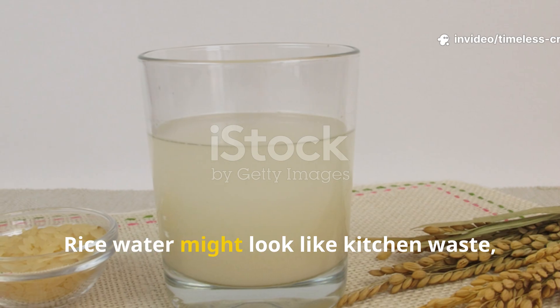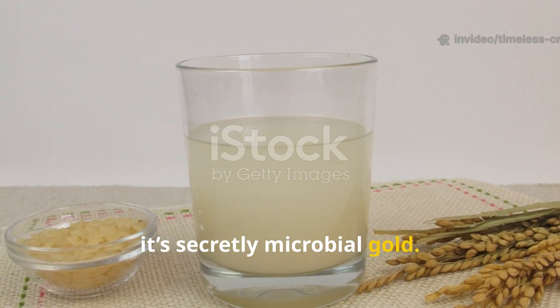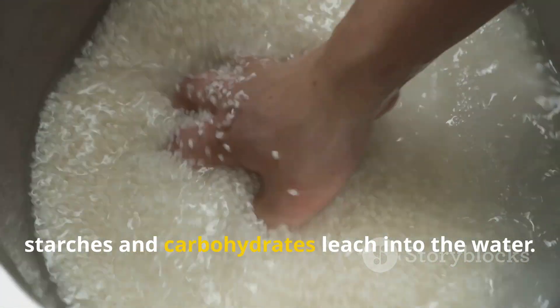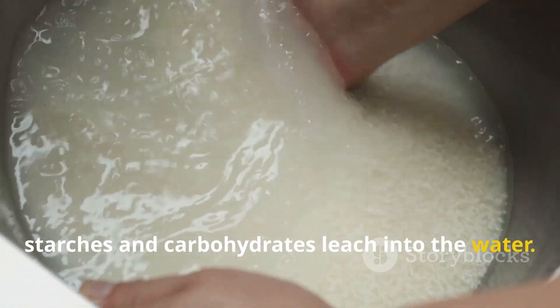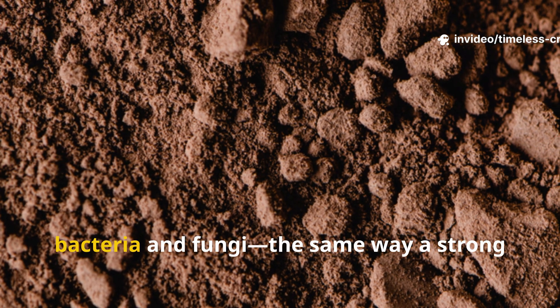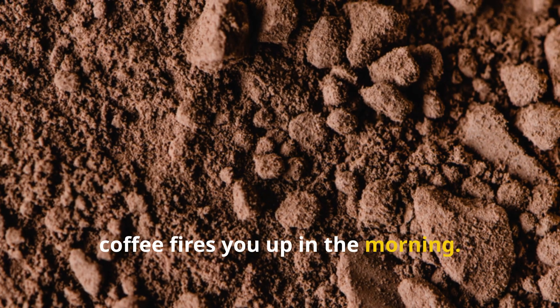Rice water might look like kitchen waste, but it's secretly microbial gold. When you rinse uncooked rice, starches and carbohydrates leach into the water. These sugars act as quick energy for soil bacteria and fungi, the same way a strong coffee fires you up in the morning.